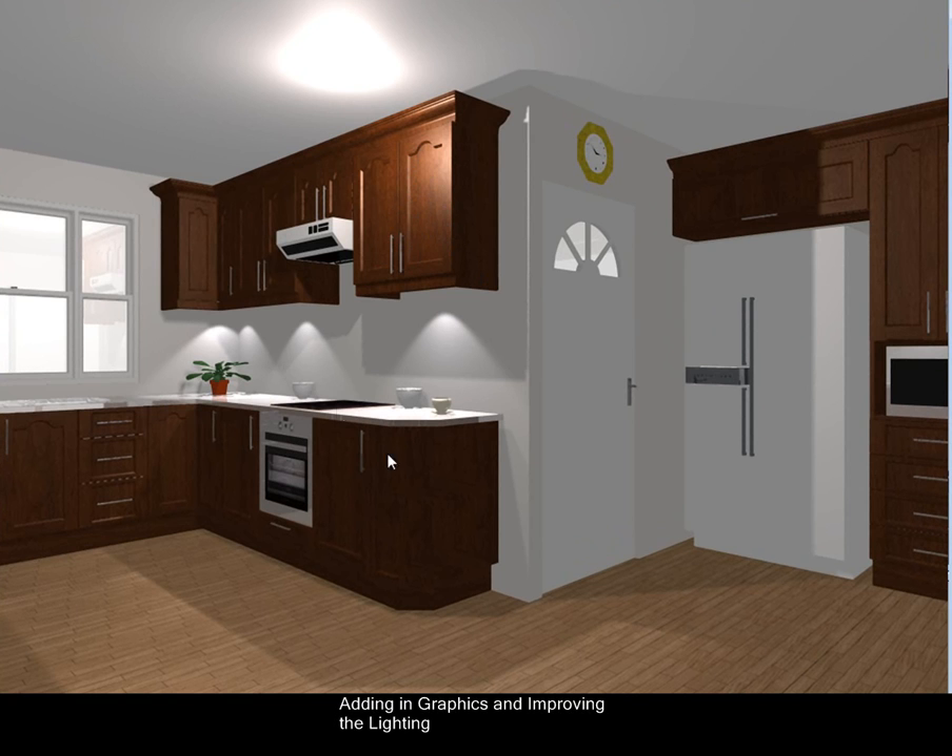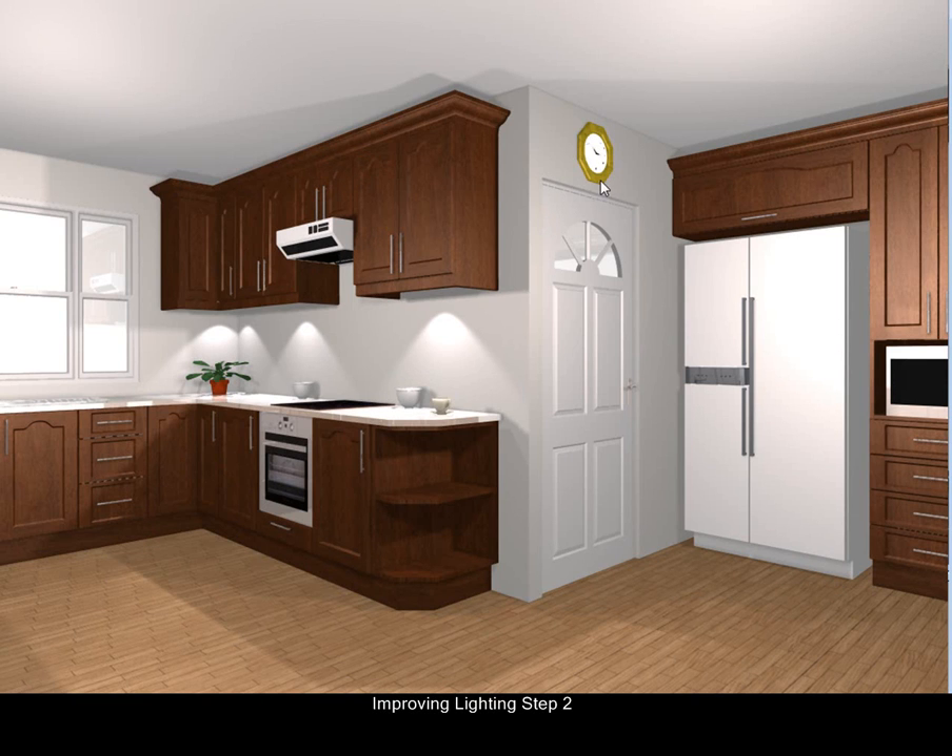You'll notice the first step has been taken with the lighting, but it still isn't great. We're going to improve it now and make it the best it can be. Our lighting is dramatically improved — there's no huge light in the middle of the room, and there's nice even spacing so we can see all the doors.